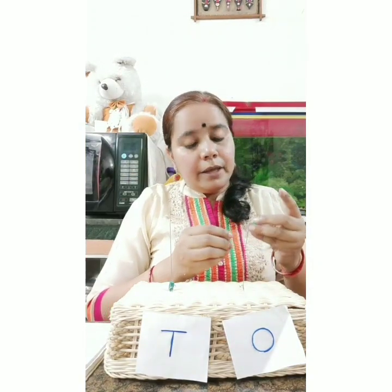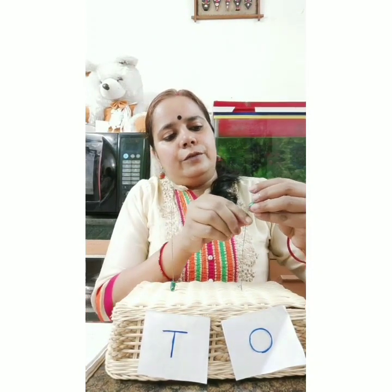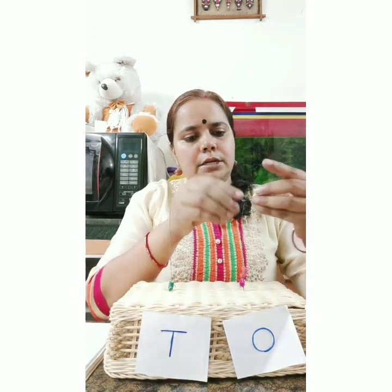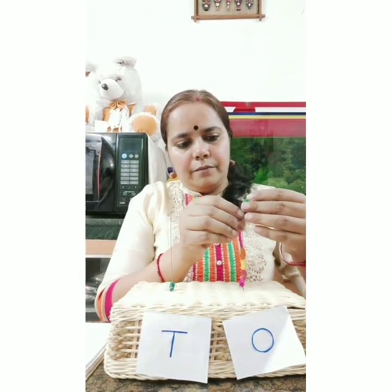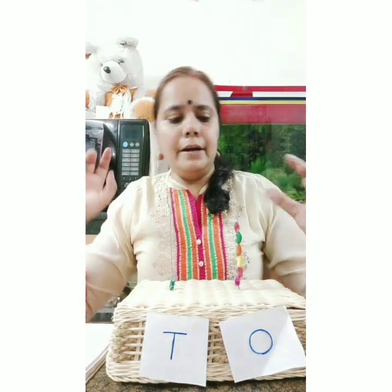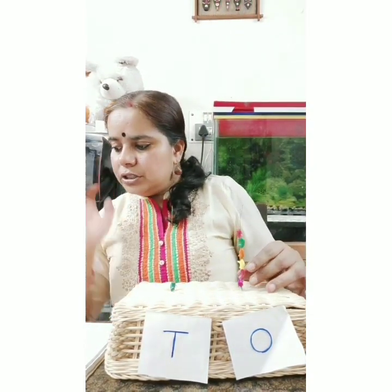Now let's do number 16. 16 is a double-digit number - 1 and 6. One at the tens place and how many at the ones place? Six at the ones place. My children, you are so smart and intelligent! Let's count: one, two, three, four, five, six. One bead at tens, six beads at ones - this is number 16!